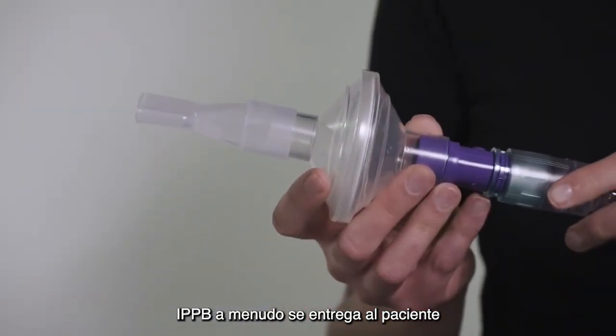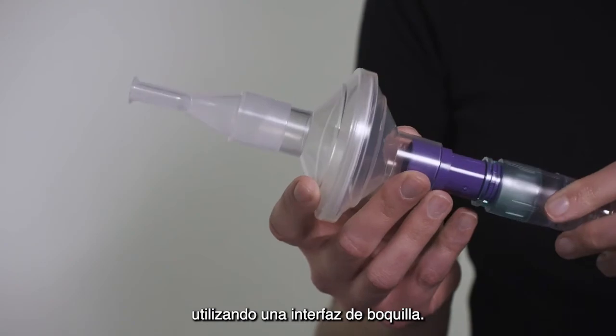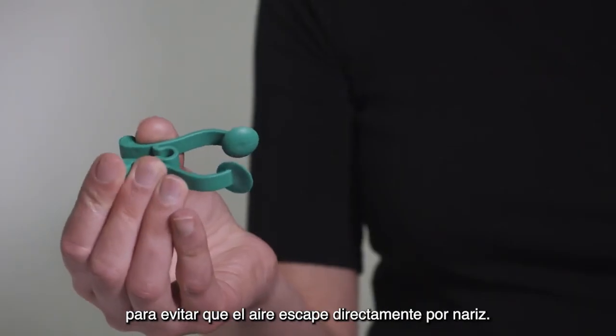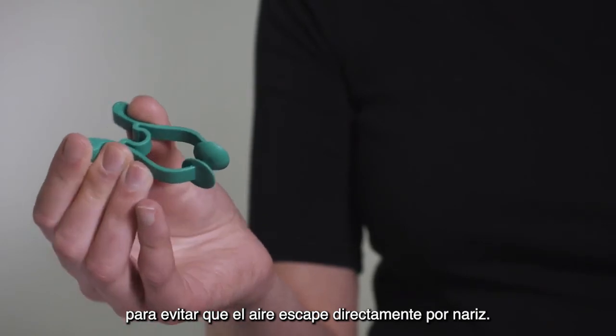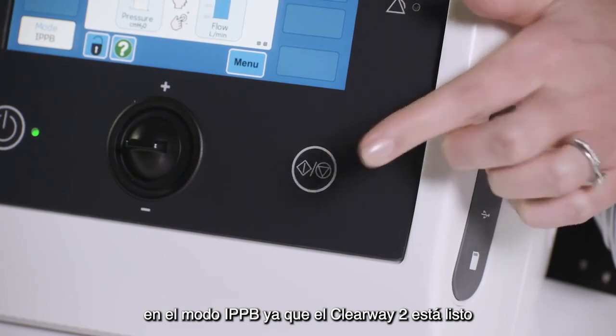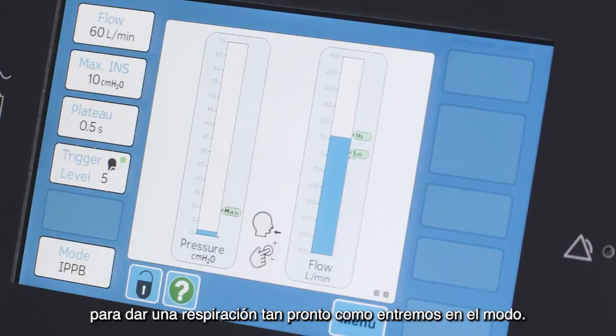IPPB is often delivered to a patient using a mouthpiece interface. A nasal clip can also be used if required to prevent air escaping directly from the nose. There is no need to press the start/stop button in IPPB mode, as the Clearway 2 is ready to deliver a breath as soon as you enter the mode.